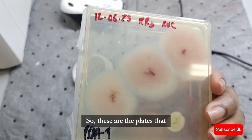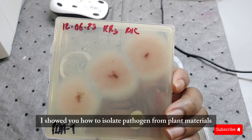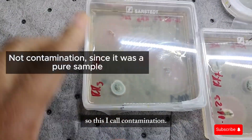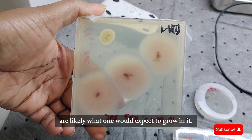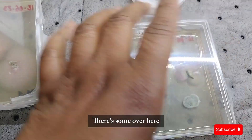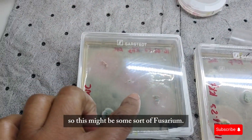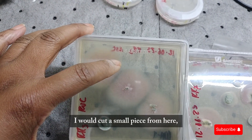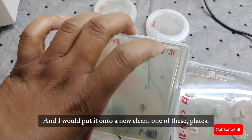These are the plates from the isolation of the pathogen from plant materials. Some of what's growing I call contamination, and these other ones — the pinkish ones — are likely what one would expect to grow. There are some other things growing on it too. This might be some sort of Physarium. What I would do in a continuous process is cut a small piece from the very corner — the growing edge — and put it onto a new clean plate.